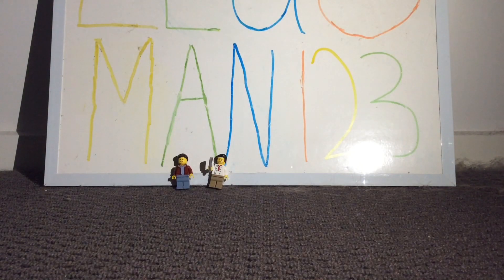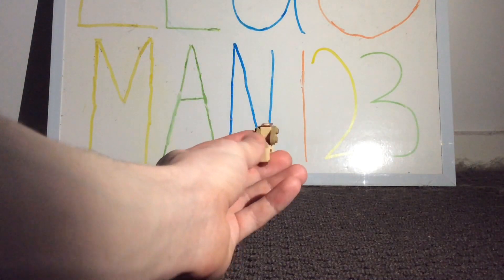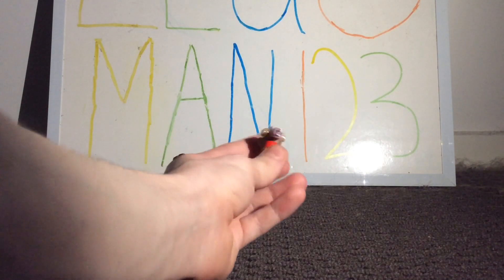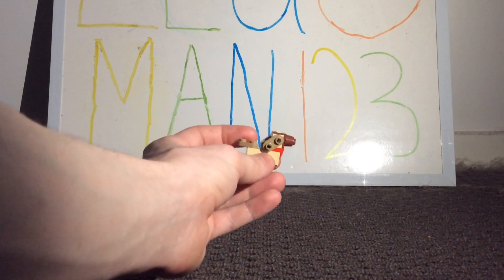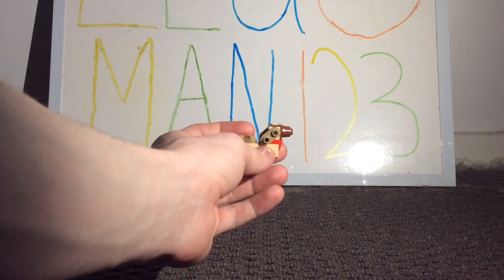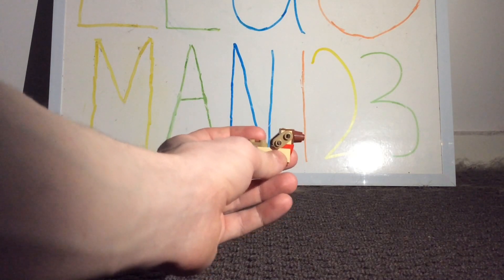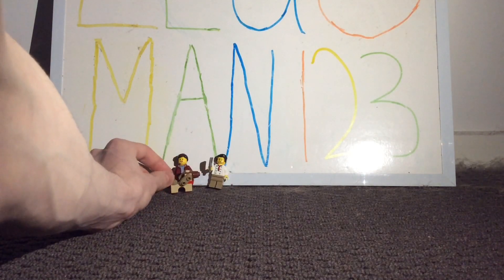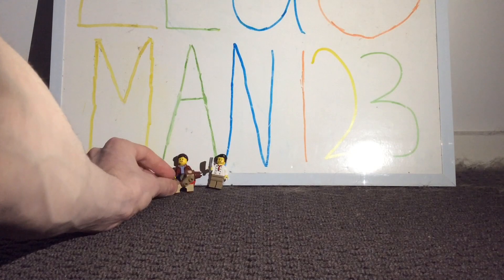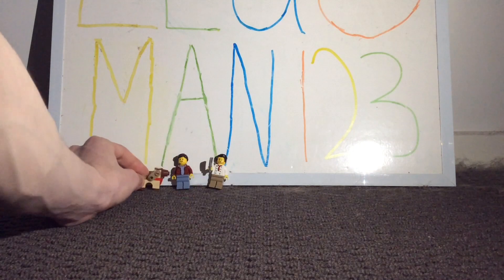Before we move on to the main build, you also get two smaller builds. The first one is a brick-built dog, and I do like the overall design for it, especially with the part usage. However, I prefer the molds for animals within Lego sets because the scaling with a brick-built animal next to a minifigure just doesn't match as well as you'd hope — that would be a huge dog. So I prefer the molds because it feels a bit more accurate.